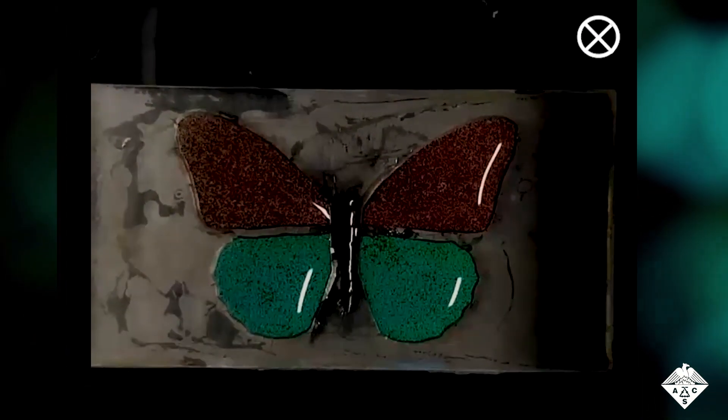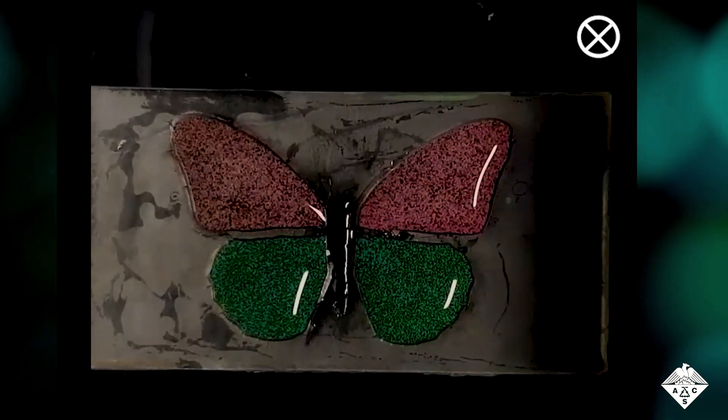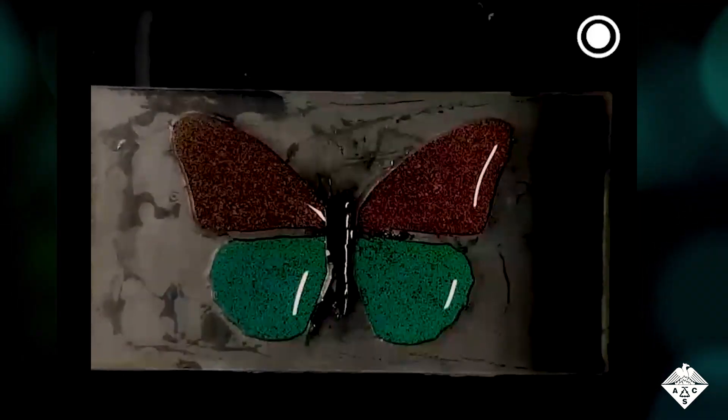The researchers say that using different colors of Janus Balls in inks could produce sophisticated, user-interactive, anti-counterfeiting tags.